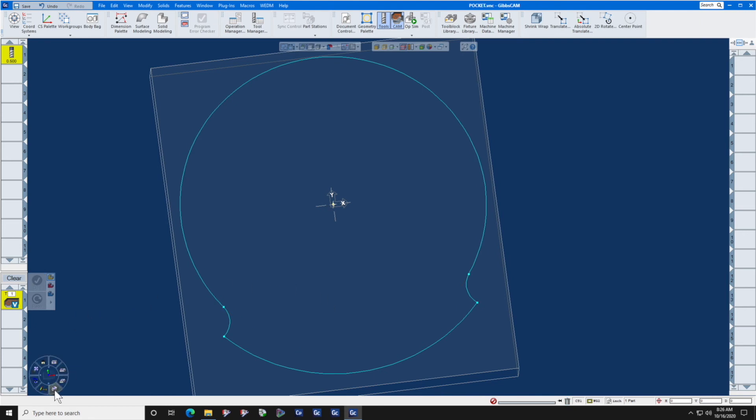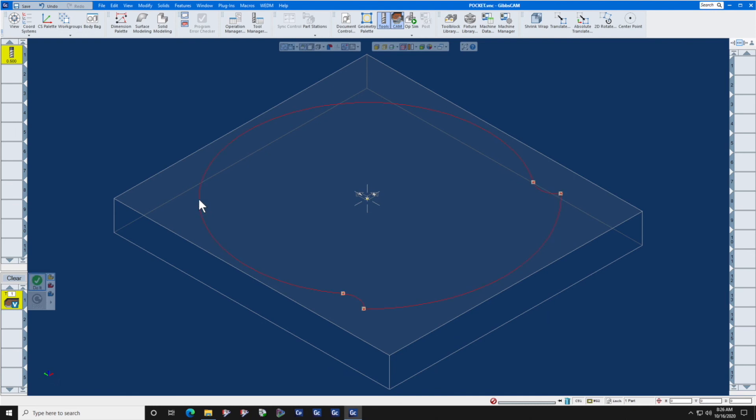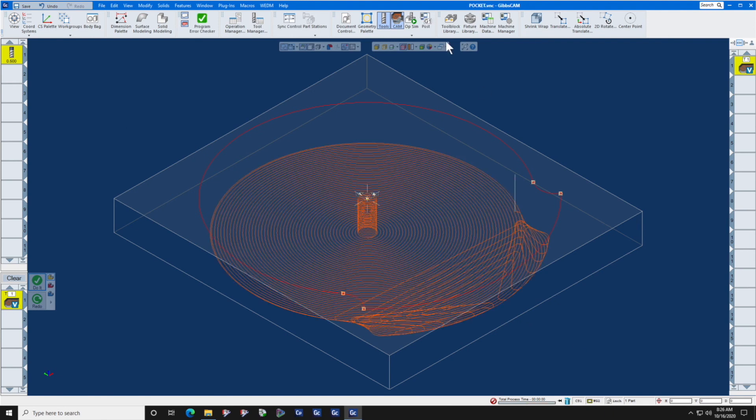Your geometry is now ready for machining. We will double click on the shape. We already have a volume mill roughing process here, and we're going to click Do It. After we click Do It, we can look at the process manager and see the process progress — it's generating a high-speed volume mill roughing toolpath, and you are done.